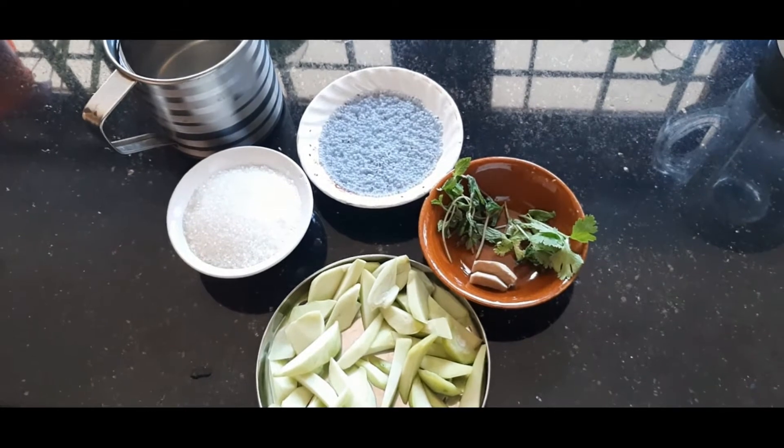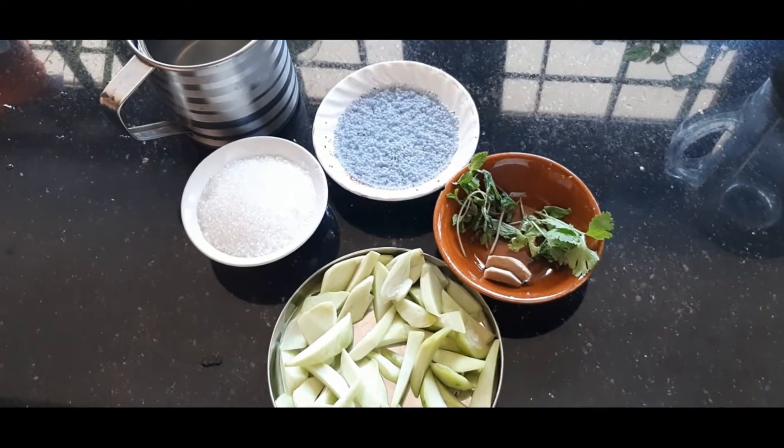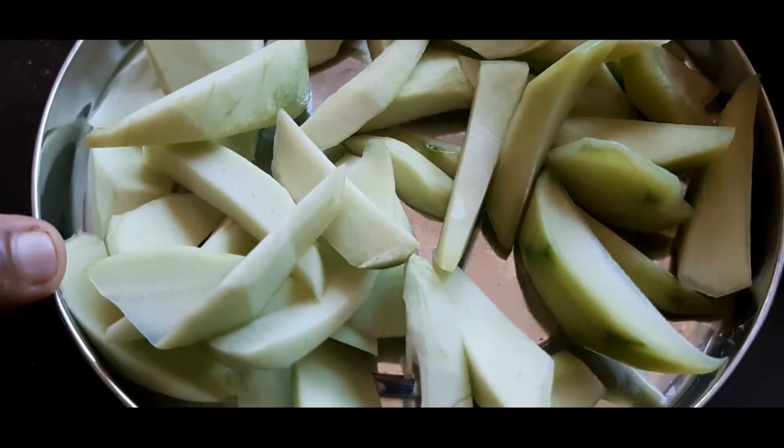Welcome to China Kitchen. We are ready to cook for 30 days. We are going to cook for 3 days.